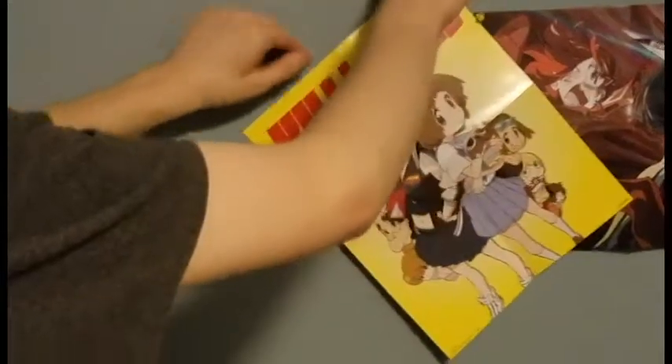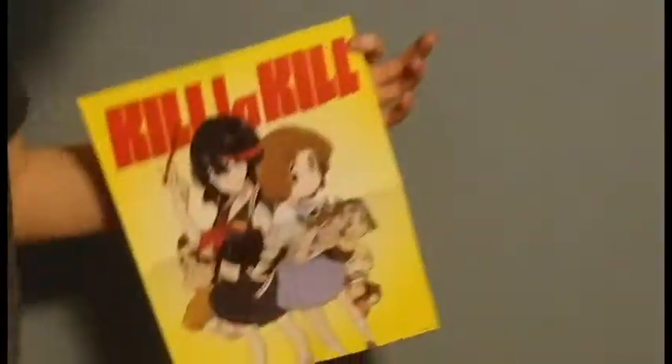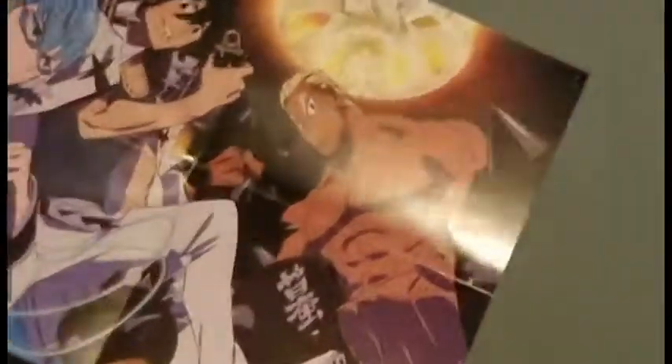And then this part, and then this one, and then this one. Oh, that looks good — nice action shot. I guess that's it. The packaging for Kill Kill is really well done.